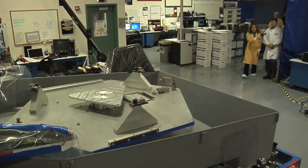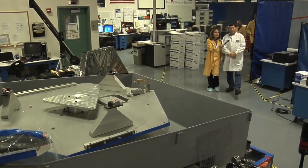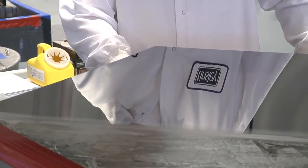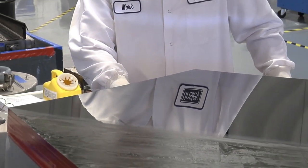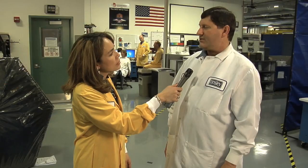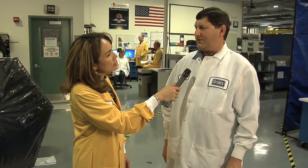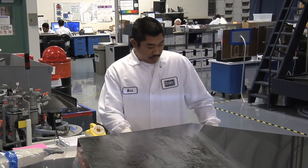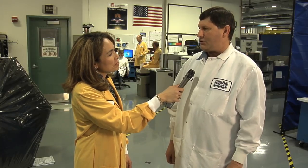So, Ed, what's going on here? Well, we're shaping the mirror using several different processes to take it down to about 20 nanometers of surface error, which is about one-fifth the diameter of a human hair. What else are you trying to get rid of? We have to remove fine scratches down to about eight-thousandths of an inch — anything wider than that starts to reflect light and diffuse it, so you don't get a good image off the telescope.